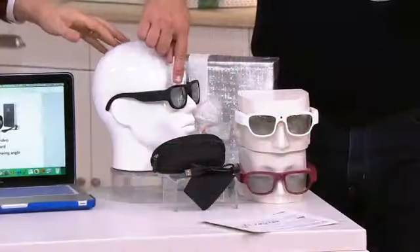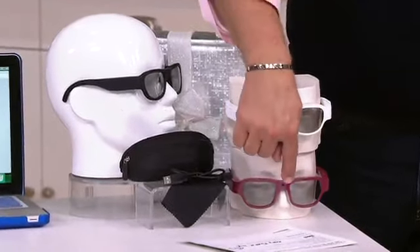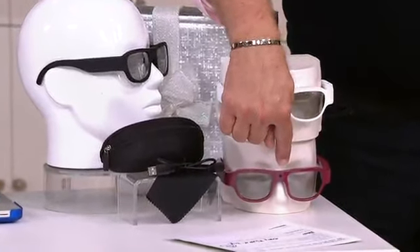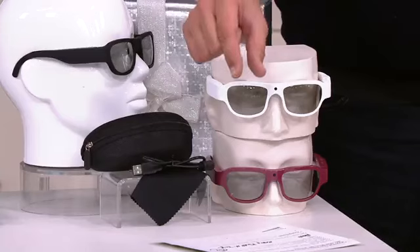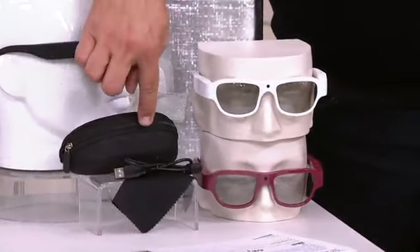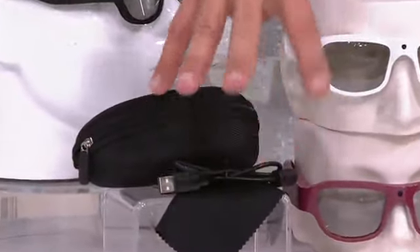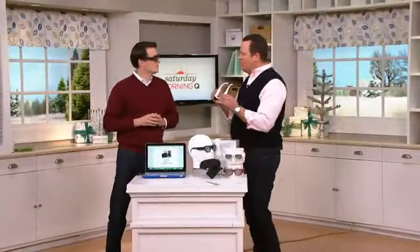It comes in three colors: black, white — which is the most limited — and burgundy. You'll get a micro SD card that fits right into the arm of the eyeglasses, plus a carrying case, a USB cable, and a cleaning cloth. These are also available on four easy payments.